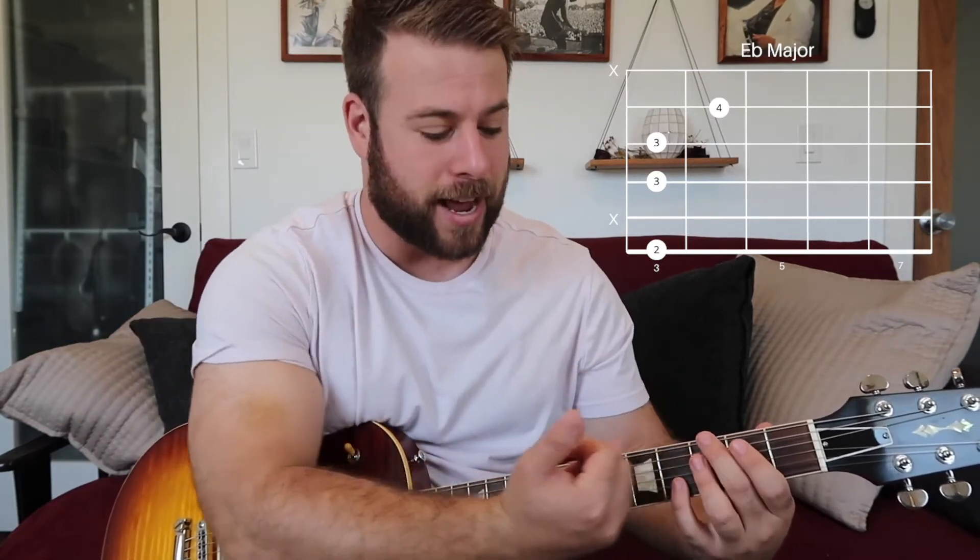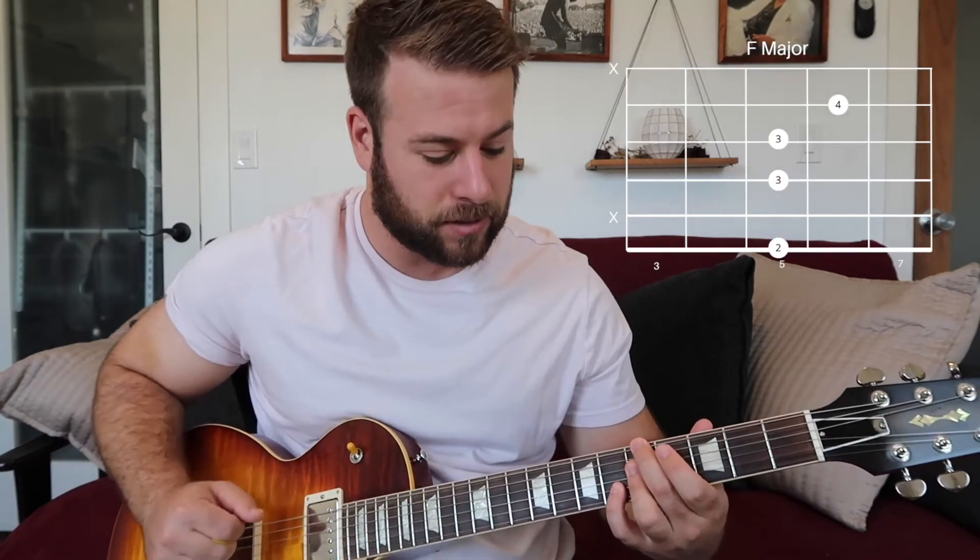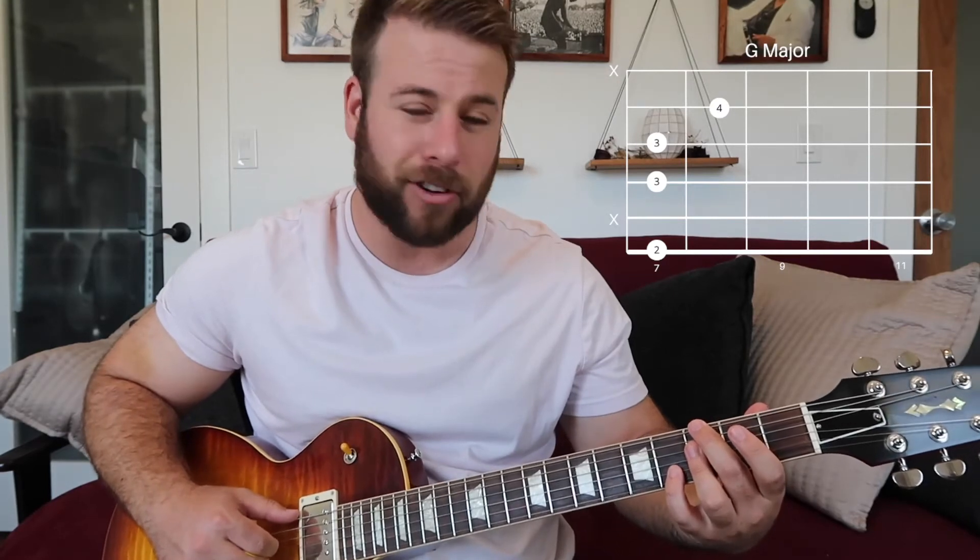Now we're going to move this exact same shape up two frets to an F major, and then the same thing up two frets to a G major. These are our first three chords for 'Aw Yeah.'